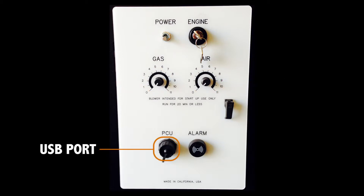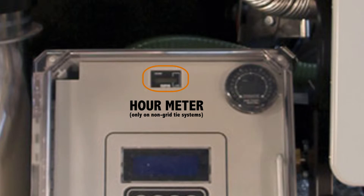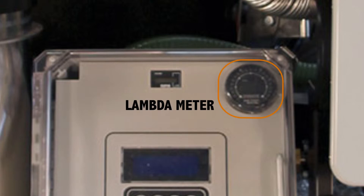On the bottom of the panel is the USB port to connect the PCU to a computer, so you can update the software as well as see all actions the computer is doing and the readings it is using to make decisions. Finally, there is the alarm buzzer, which makes a sound to warn you when the computer senses that something is not right with your machine. Above the operating panel, at the top of the PCU panel, is the hour meter, which records how long you have run your engine — again, only if you don't have the grid tie option. The round display to the right is the lambda meter, which shows the gas-air mix; it should stay around 1.05. If it reads error, you should not start up and will need to do some repair or recalibration.